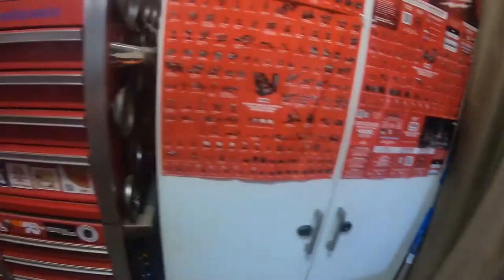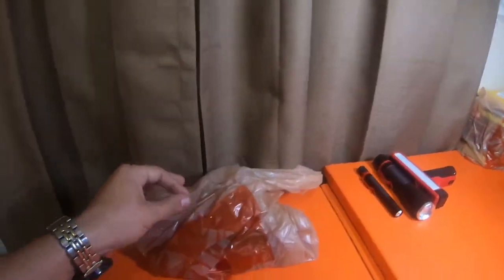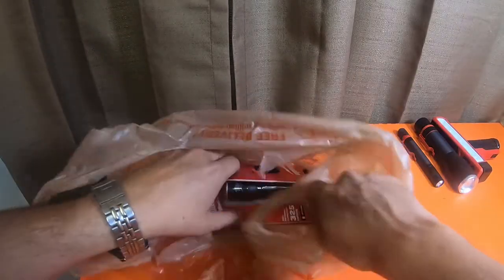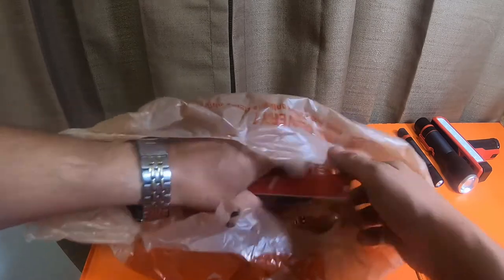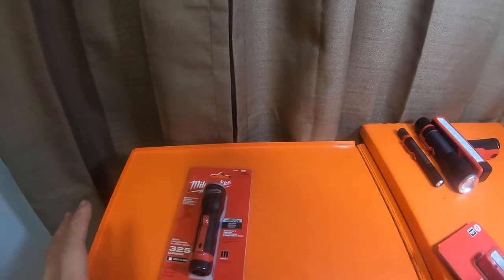In the previous video I actually did show these power washer wands right here, as well as what's in this bag, which is two Milwaukee lights. I talked about them a little bit in that video and then I just put them back in the bag so I could do this video for you guys.